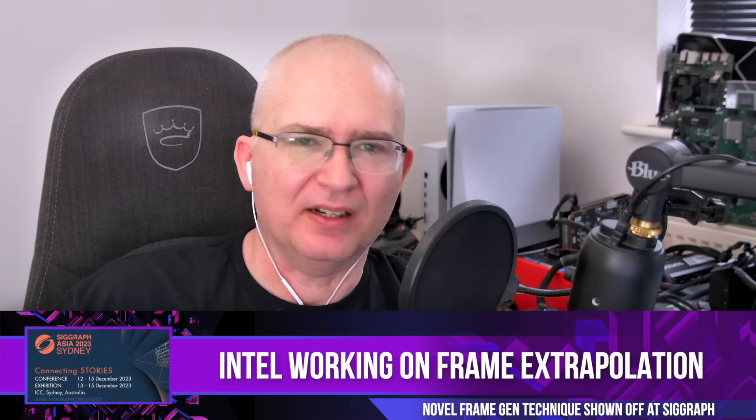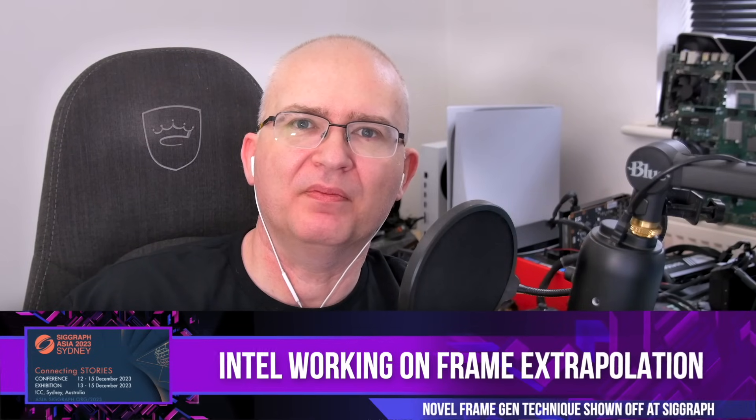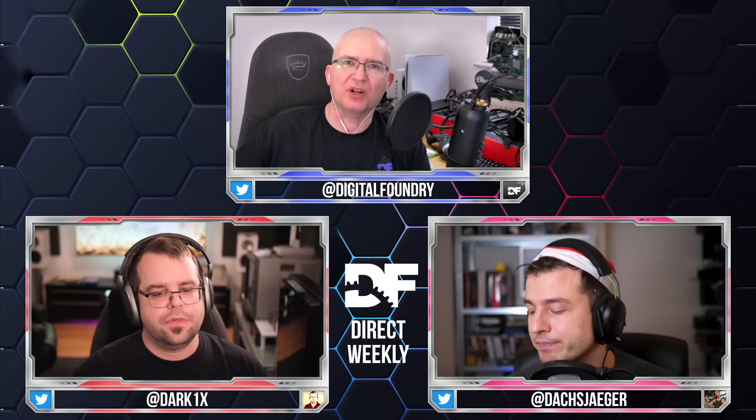SIGGRAPH Asia is happening imminently — I think it might even be happening now. This is a show where developers from around the world come together to share their latest technological techniques and research. It's basically a bit of a show and tell.